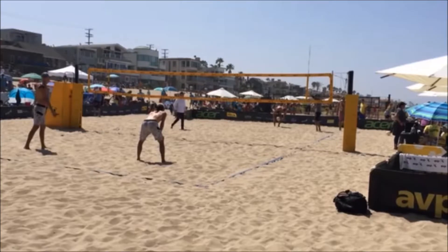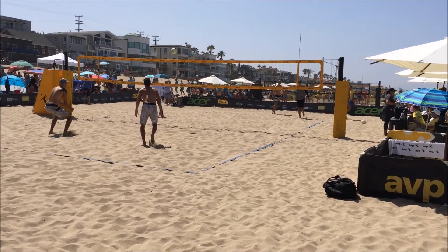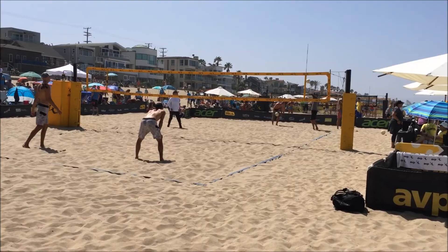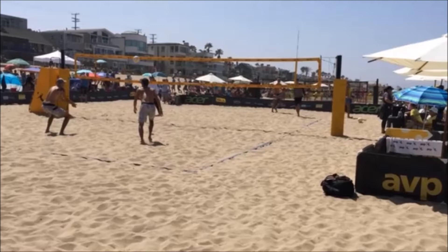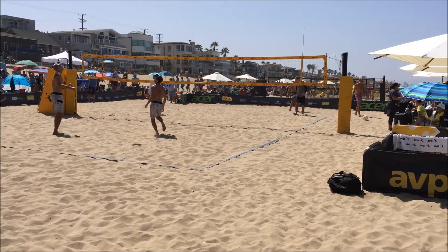Watch a pro in the same situation. He will base and instead of moving into the ball, he'll push away from the ball and reposition his platform. Here is his base — he realizes the ball is towards his right chest and instead of pushing to his right into the ball, he pushes to his left away from the ball to reposition his platform. And you can see his follow-through steps after.